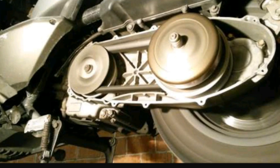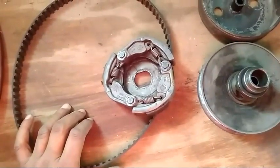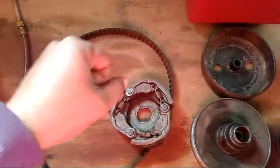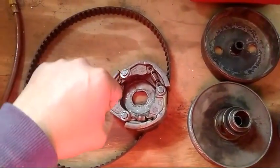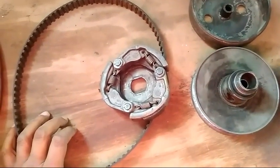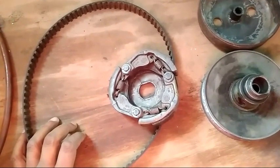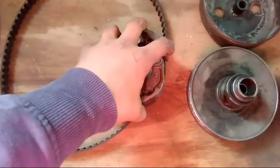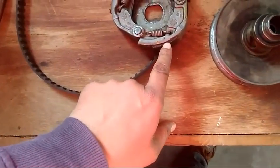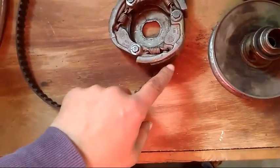When you use scooties, I will tell you that when you press the brakes and then accelerate, because when I press the brakes and start the scooter — I have made a video in the description — I will give you a link on how to start scooties using the brakes on the scooter with the accelerator.